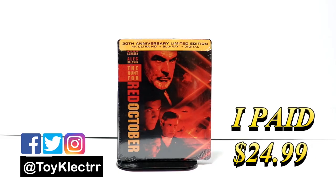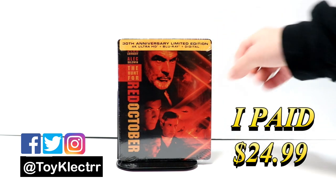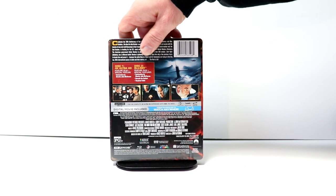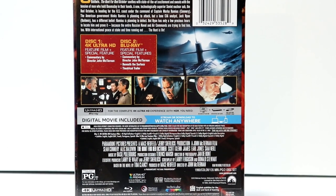So today I picked up my copy of The Hunt for Red October. This is for the 30th anniversary. It does come with a 4K, Blu-ray, and digital. This is the front of the steelbook, and here's the back. If you'd like to check out these special features, you can go ahead and pause and do so.